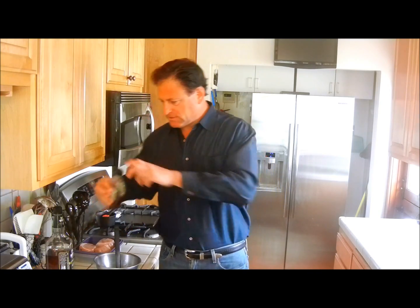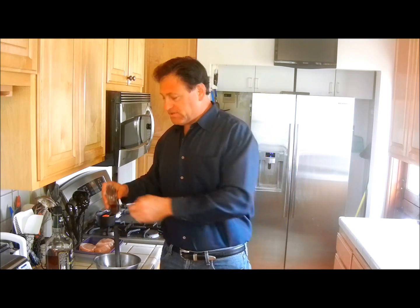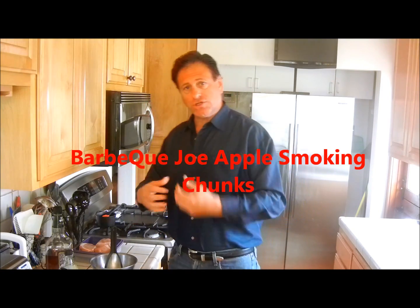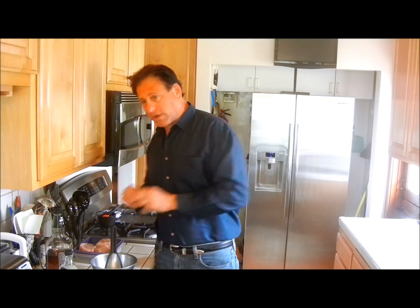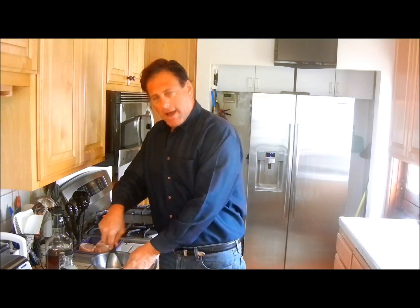Then I add in some maple syrup and we just go like that. Now remember, this is just a glaze. Tonight we're going to use an apple chunk to actually smoke it. These are purely a very sweet meat, which is what pork is anyway — it's the other white meat. So we're basically going to make this a really sweet delight.